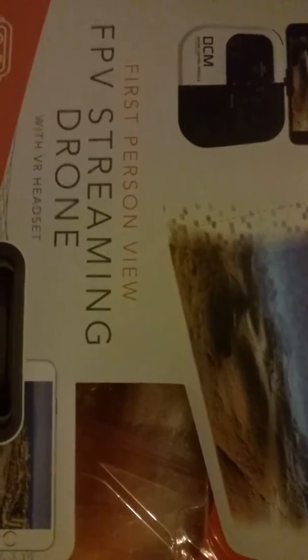Hello, this is Jason and we are unboxing today the Sharper Image — it's a live stream view with VR headset FPV streaming drone. So far I have taken it apart and took everything out of the box.